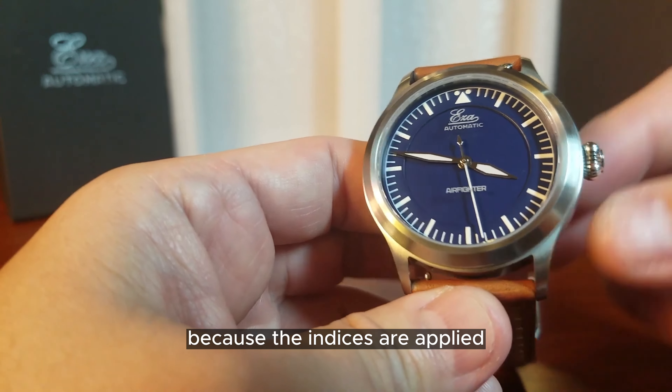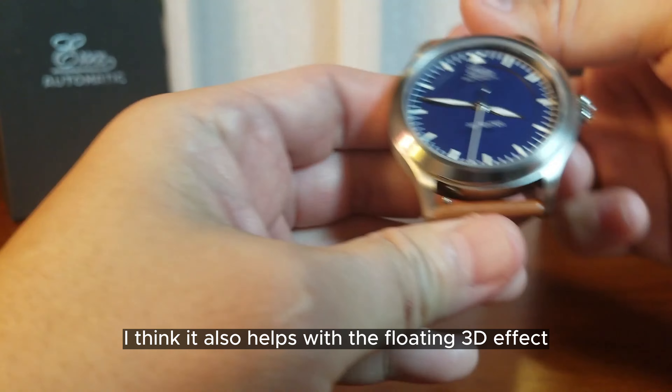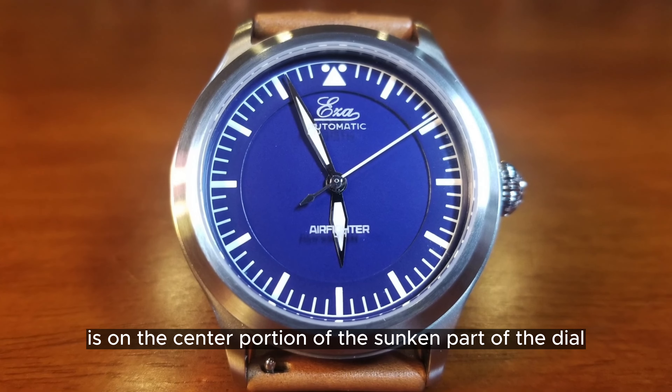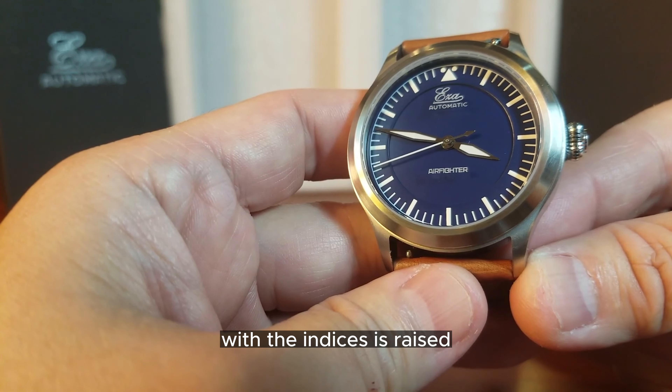I think that is really cool because the indices are applied. It also helps with the floating 3D effect because the EZ-A Automatic branding is on the center portion of the sunken part of the dial, where the outer portion of the dial with the indices is raised.